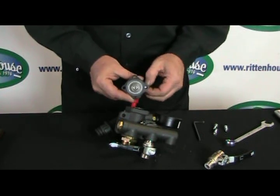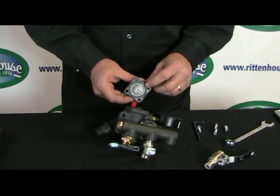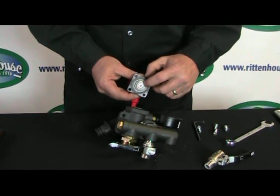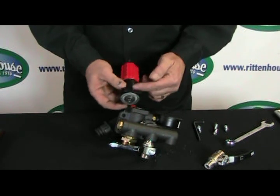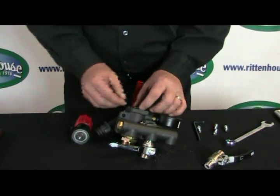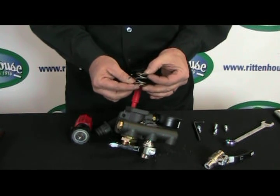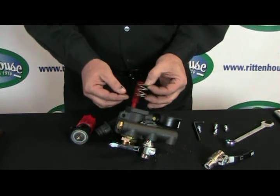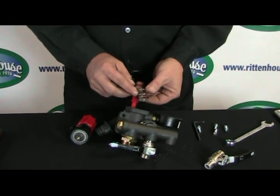Now we have it separated. What I'm showing you right now is the steel seat and the diaphragm. The steel seat, if it's worn, will show grooves and cuts in the metal. The diaphragm will turn a different color and start cracking, which will cause leakage. Also inside is a little spring — it helps push back when you relieve pressure on the red knob. It's important to put the spring back in the same way you took it out, as the seat has two different size openings on each end of the spring.